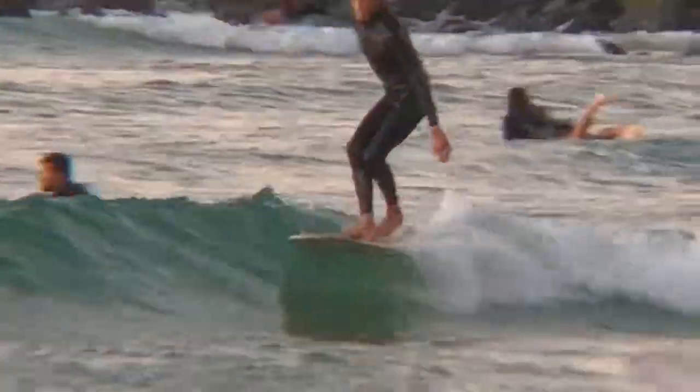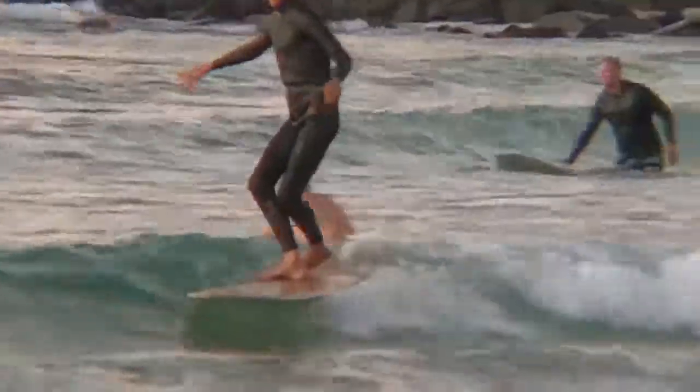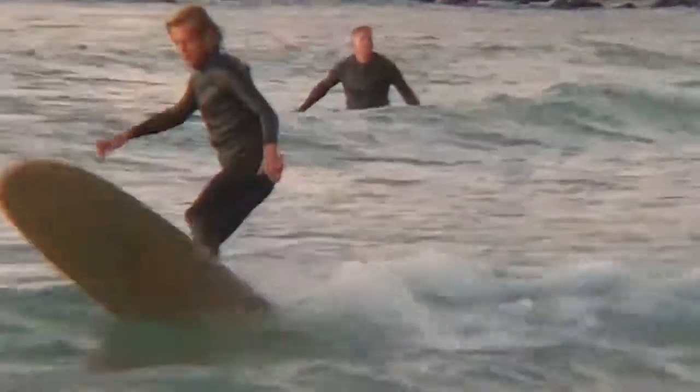These are really, really small waves, and Joe makes it look really, really fun. Thank you, Joe Harding.